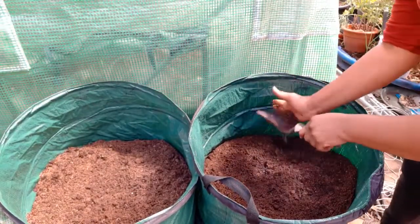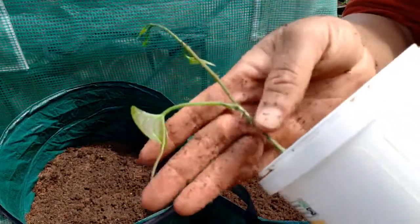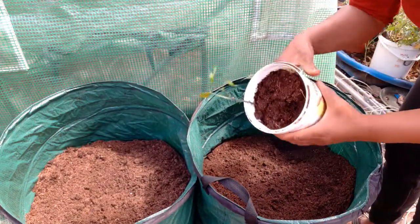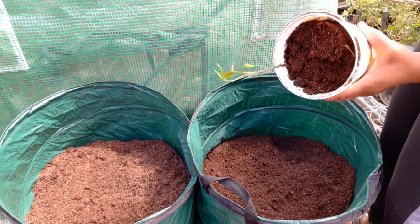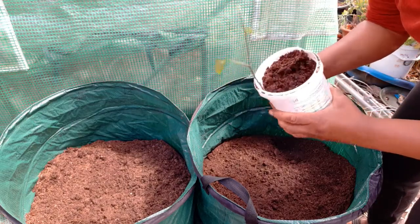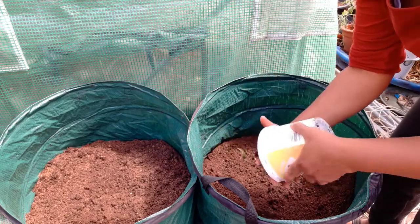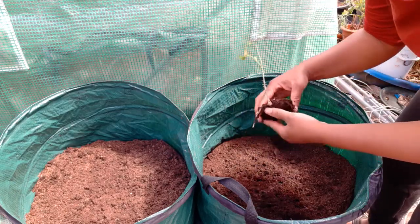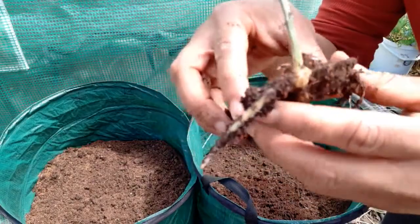The first one I'm going to do is the yellow yam. I'm just intrigued how spiny it is, so let's take it out and see how root-bound it is. This is more than two months in. In gardening we do need a lot of patience - you might start something and think a month has passed, a month and a half has passed, and nothing is happening. But something is happening - you just have to be patient.